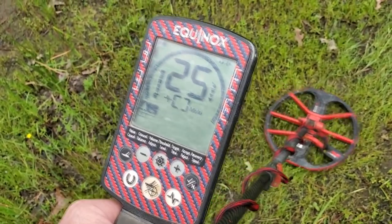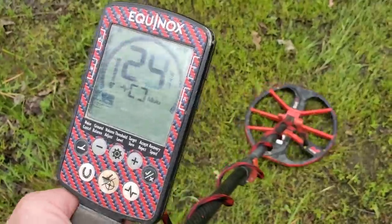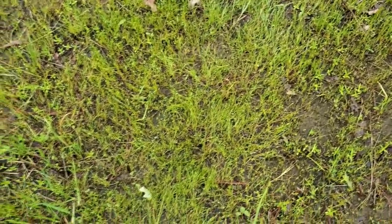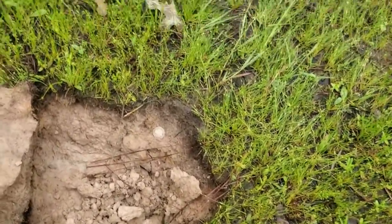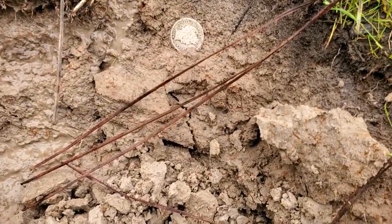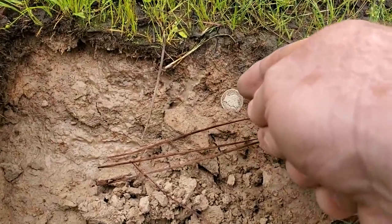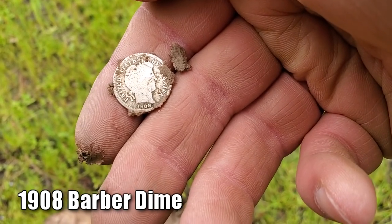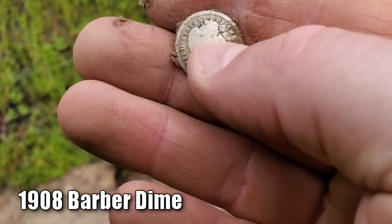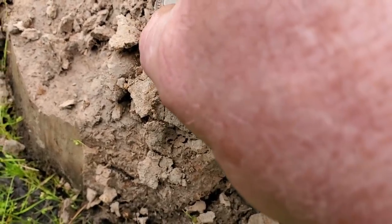Getting a real good tone here — a 25 at four inches. Let's dig this together and see what it might be. Check that out — two inches deep, right here in the driveway. 1908 Barber dime! I was not expecting that, but I'll take it any day I get them. That's unbelievable.